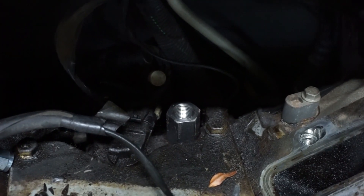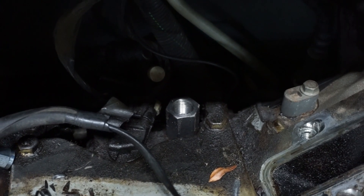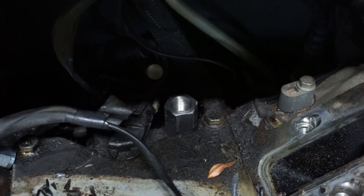So what I did with this fitting was I just thread-taped it and then screwed it all the way in as tight as it would go, and then I marked the flat on the backside. It should work pretty good to go straight back with it, so I'll pull it out and then we'll drill the hole.